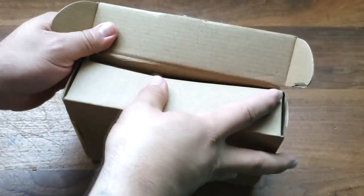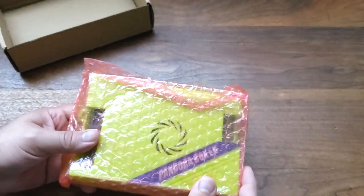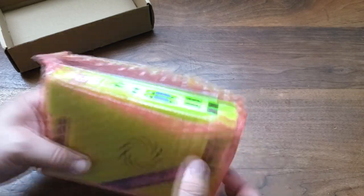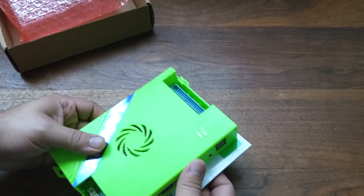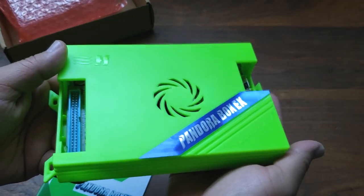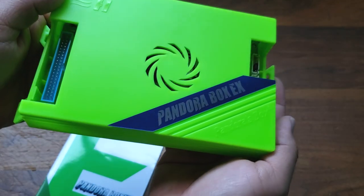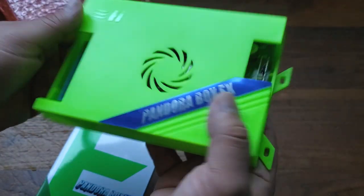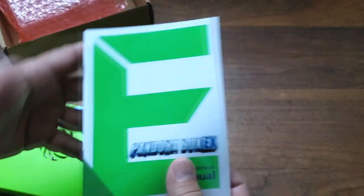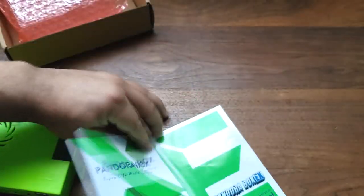See what we got inside. Standard packaging. Of course, this is the family version. What that means is basically you can hook it up to your TV. Nice lime green color. Pandora Box EX right there. Nice. Family version. Let's go ahead and put this down and get a look at it.